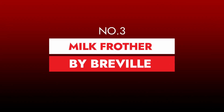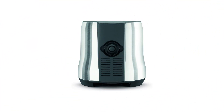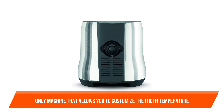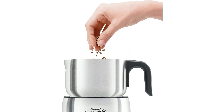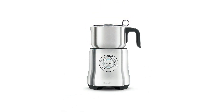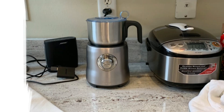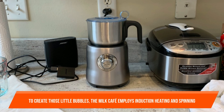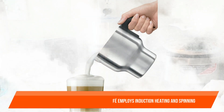Number three: Milk Frother by Breville. Breville's milk frother is designed with attention and care. This is the only machine that allows you to customize the froth temperature, from gently warming the milk to getting it blistering hot. It's also big enough to froth several beverages at once. When the required temperature is reached, the Milk Cafe will froth and turn off. It comes with a cappuccino frothing disc for thick, creamy froth and a latte frothing disc for smooth, silky milk.